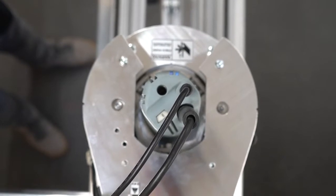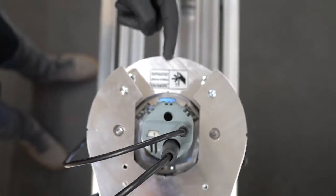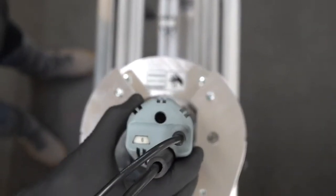Finally, we need to rotate the spindle motor slightly so the switch is in line with the front of the Z-head. Then you will be able to lift the spindle motor out the top of the Z-head.